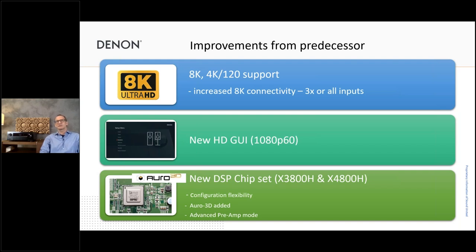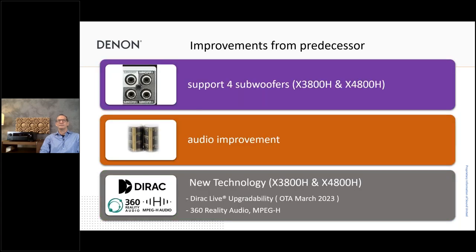We increased HDMI connectivity — at least three, if not all inputs, are now 8K capable. We have the new HD GUI, and of course a new DSP chipset for the 3800 and 4800 which gives us more functionality in audio processing and room calibration. We have four subwoofer outputs on the top models 3800 and 4800. For audio improvement, as always, we tweak new products to at least achieve the same performance as the former model — but our aim is always to go one step further by selecting the right components in the right spots.